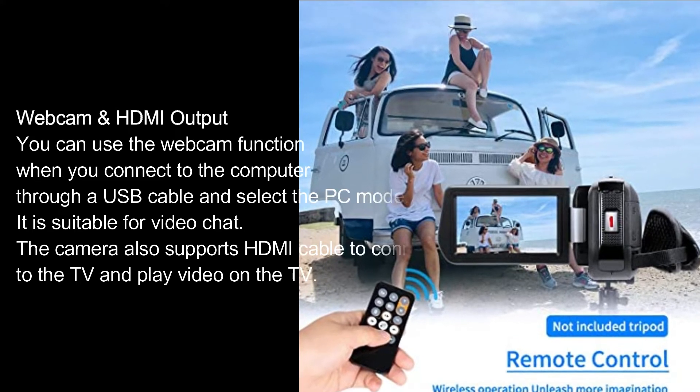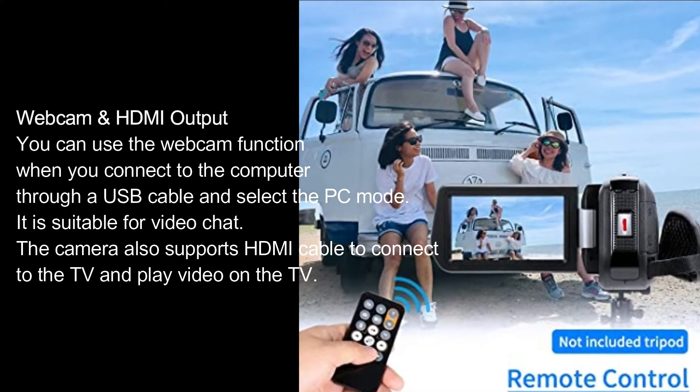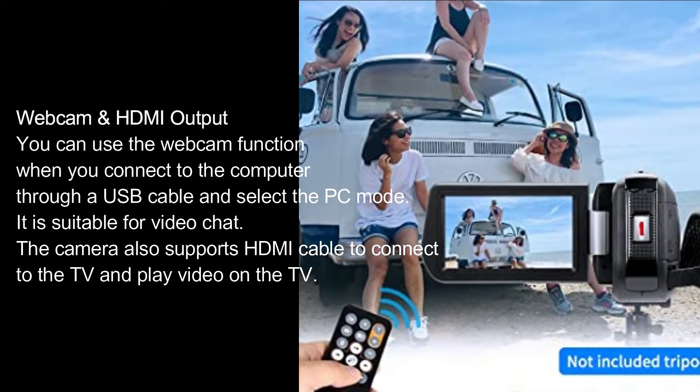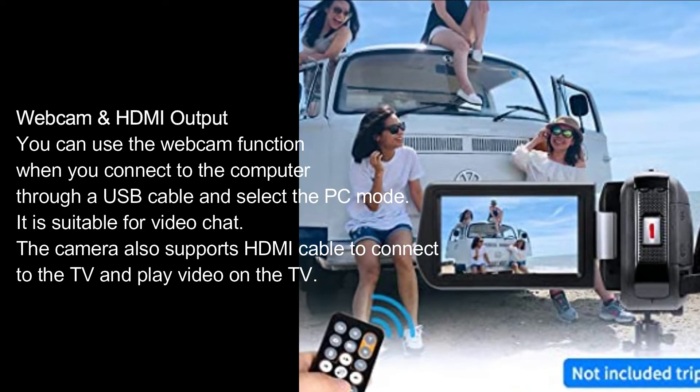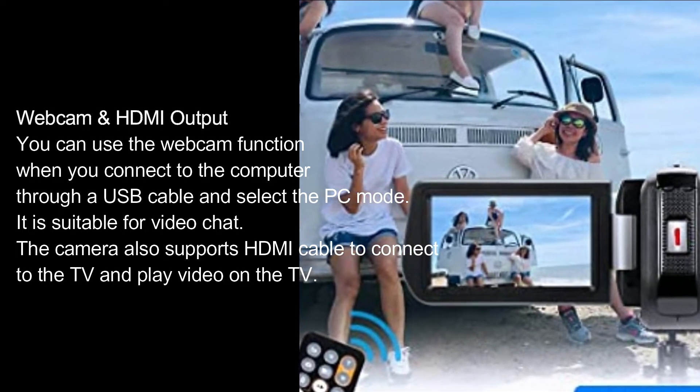Webcam and HDMI Output. You can use the webcam function when you connect to the computer through a USB cable and select the PC mode. It is suitable for video chat. The camera also supports HDMI cable to connect to the TV and play video on the TV.